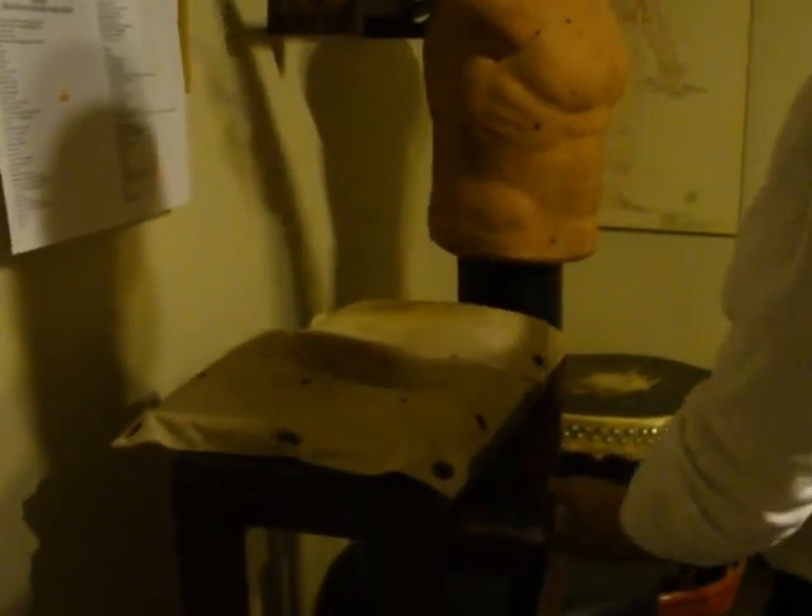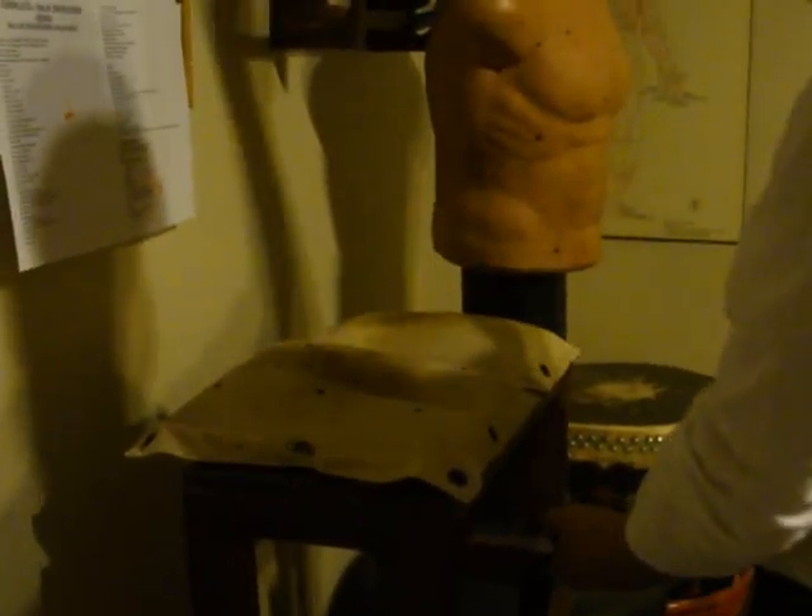We'll also train with sandbags. You train intelligently, conservatively — never too much. Always use the Chinese medicine, and long term your hands will be slightly harder than most people's.